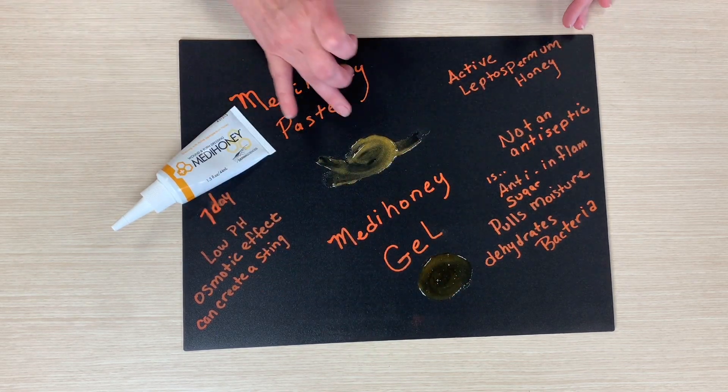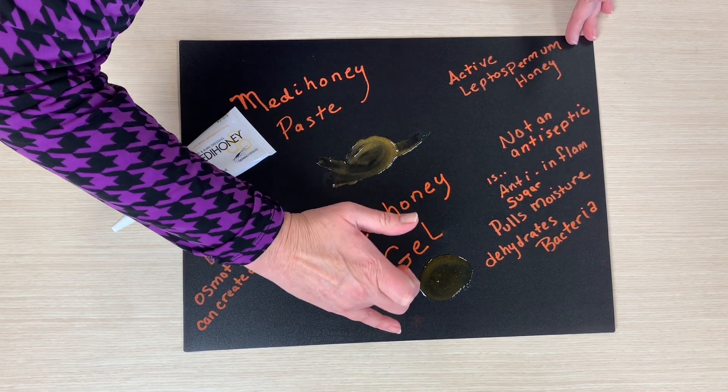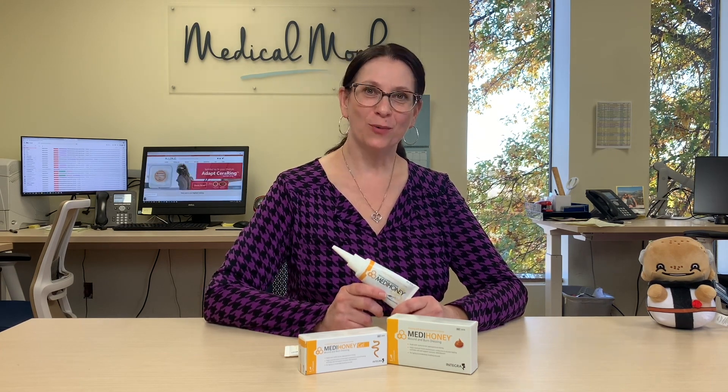See how the paste is a little bit more liquid and the gel is a little bit more viscous. This concludes our demonstration of the MetaHoney paste and the MetaHoney gel. Subscribe to our YouTube page and hit the like button. Thanks for watching.